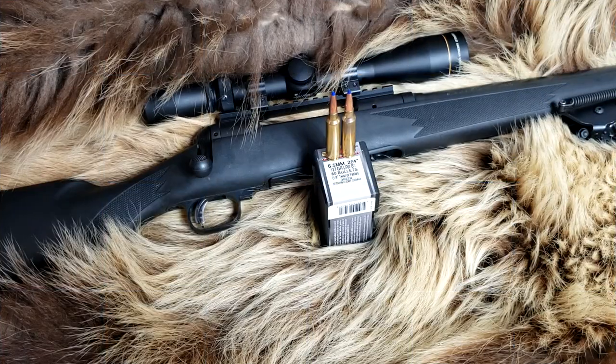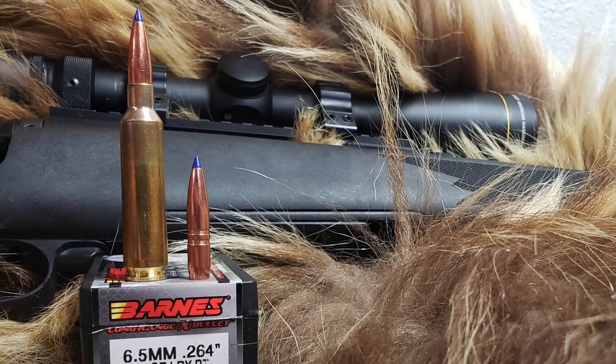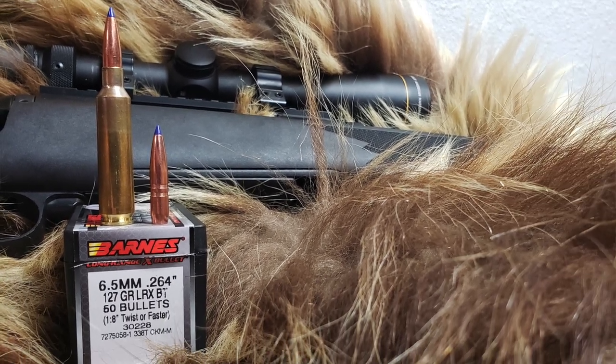Thank you for choosing Alaskan Ballistics. My name is Chuck. I'm so happy you stopped by. Today we are shooting the 6.5x284 Norma out of my 26-inch barrel.